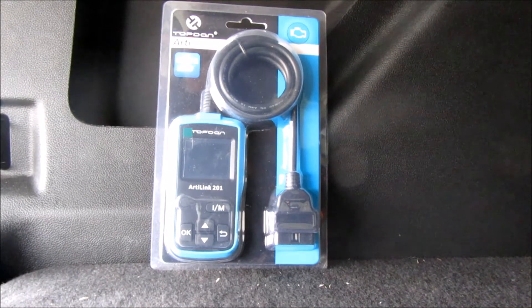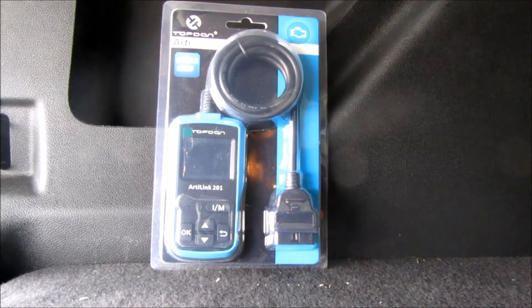Today we're going to be reviewing the Artilink 201 by Topdon. This is your basic OBD2 code reader. It's going to read codes, clear codes, read some live data — not all of it — some freeze frame data, readiness status, oxygen sensor tests, onboard monitoring tests, component tests for evap leaks, as well as reading the VIN number.